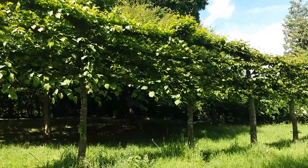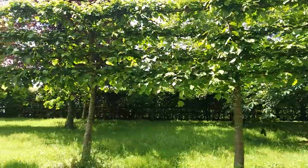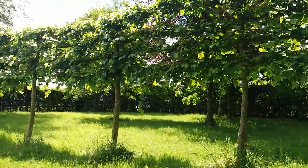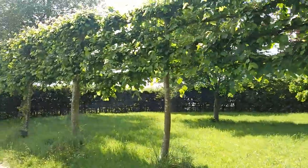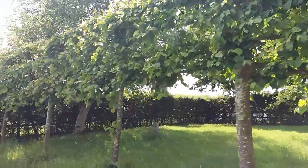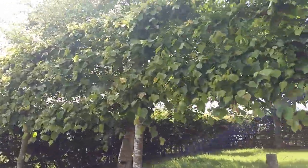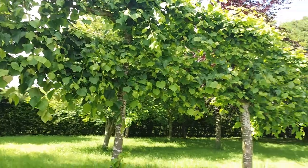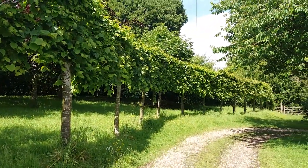Anyway, just a quick little update of how they look. For those of you who haven't seen the video, please do look back at the bleached limes and have a little look at that short video of them not in leaf. Anyway, thank you very much.